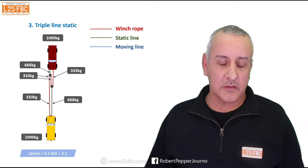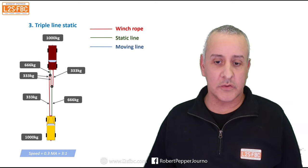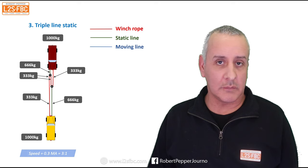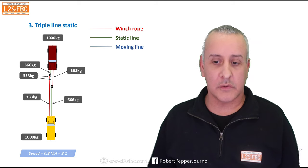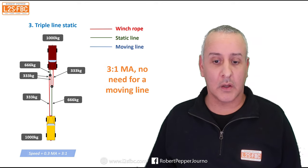That gives a 3:1 mechanical advantage at one-third the speed of a single line pull. One thing to note: when I say it's one-third speed, it won't really be, because the more load you put an electric winch under the slower it runs. So with a multi-line pull — double or triple — the winch doesn't drop to half speed, because it actually works a lot quicker with less load. On a single line pull you might almost stall the winch, making it go very slowly. This setup is best when you need 3:1 mechanical advantage and don't have or need a moving line.